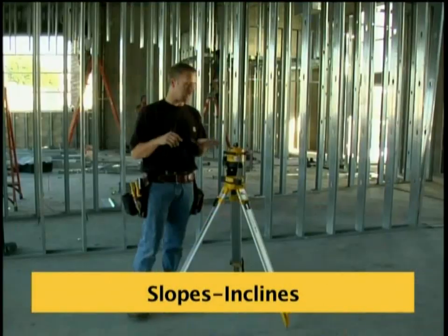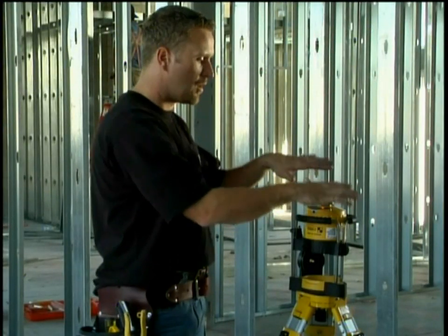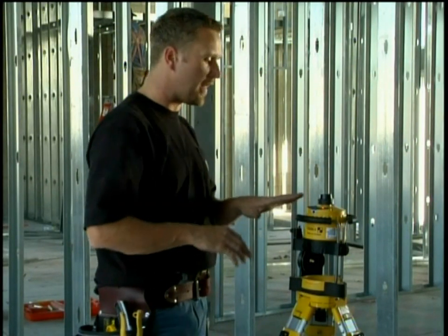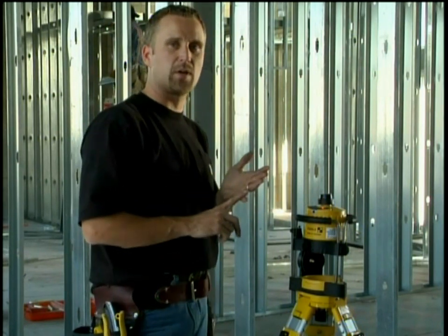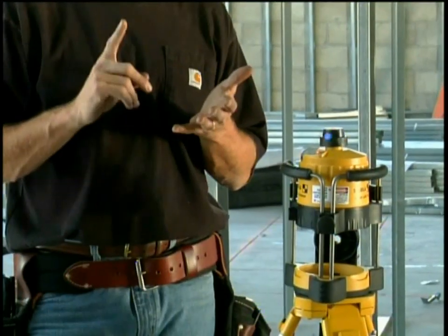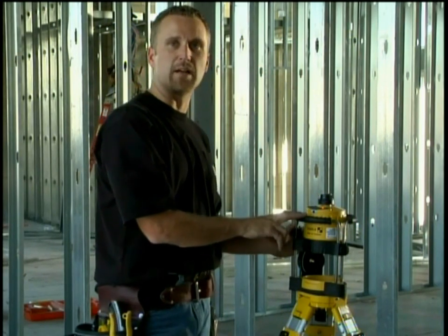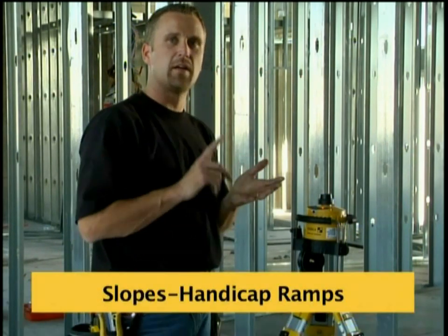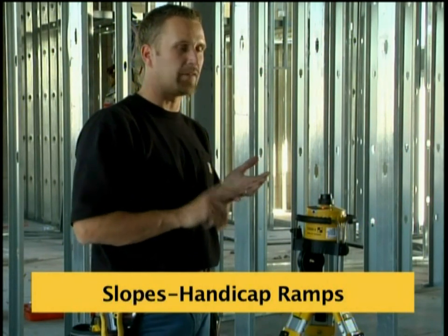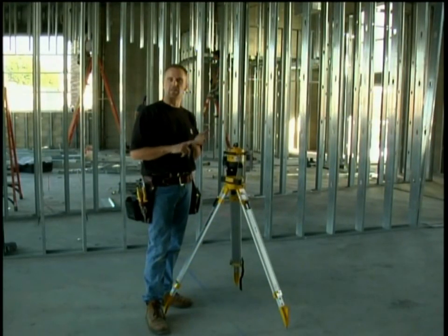This laser is designed to do incline off of one axis. It'll tilt down five degrees or up five degrees for a total of ten degrees. Five degrees is equal to one-twelve, meaning a drop of one inch over twelve inches, which is the same as the code for a handicap ramp. Every store, school, hotel, and public place has to be ADA compliant — the Americans with Disabilities Act — and the code for handicap ramps is it can't exceed one-twelve. This laser does five degrees or one-twelve on incline, so it's great for doing handicap ramps.